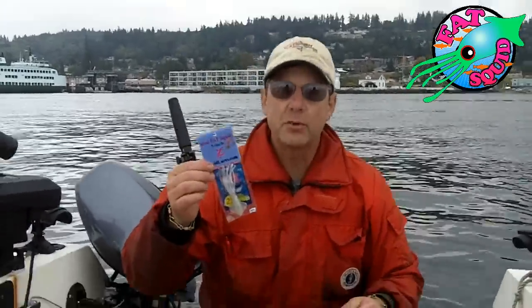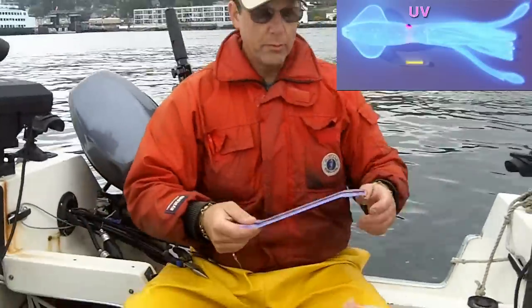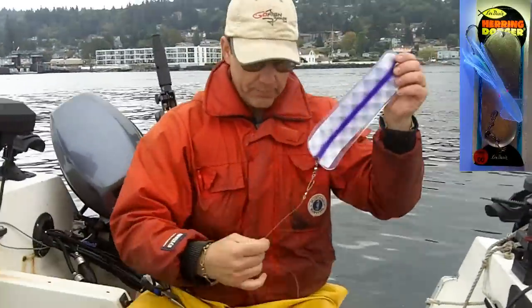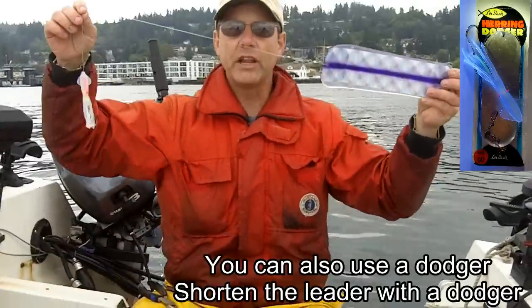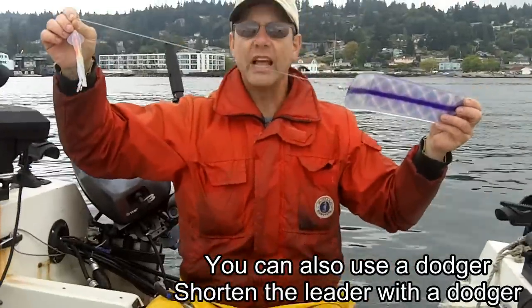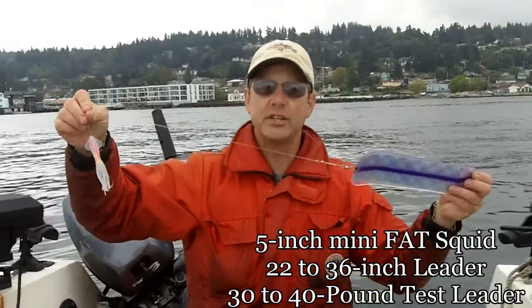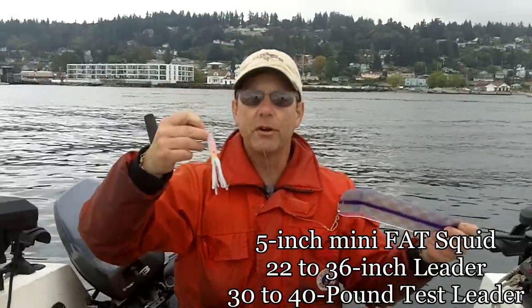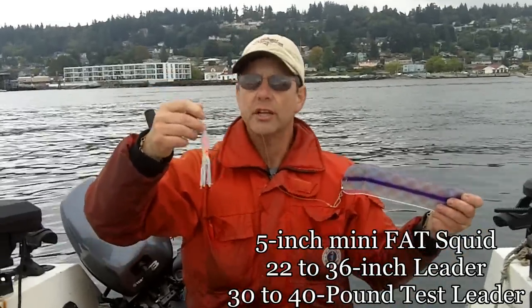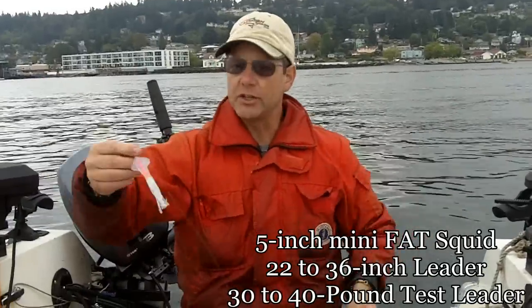I've been using the Mini Fat Squid, and the Mini Fat Squid can be fished several ways. One way is to put it behind a flasher. You notice I have a fairly small, short leader — this leader is less than 3 feet. I like to go anywhere from 22 to 36 inches, because this is a little bit heavier than a traditional hoochie. If it's heavier, that means you have to shorten the leader so that you get the action.